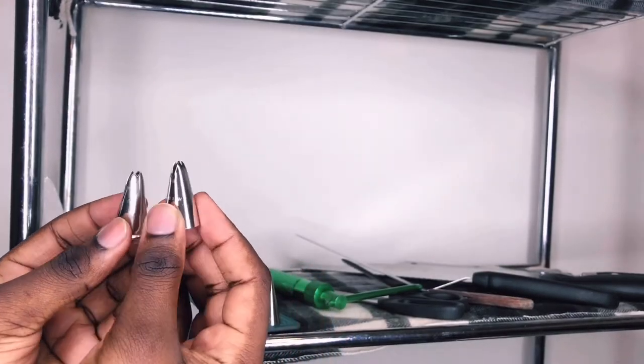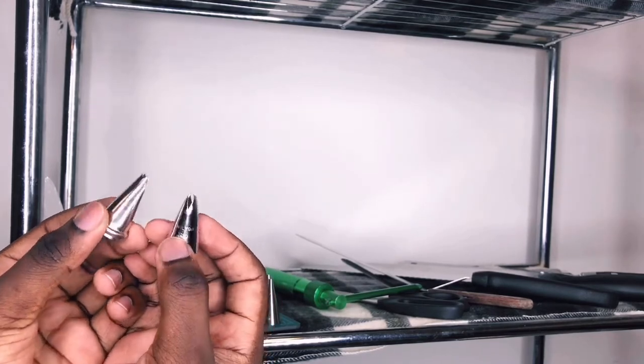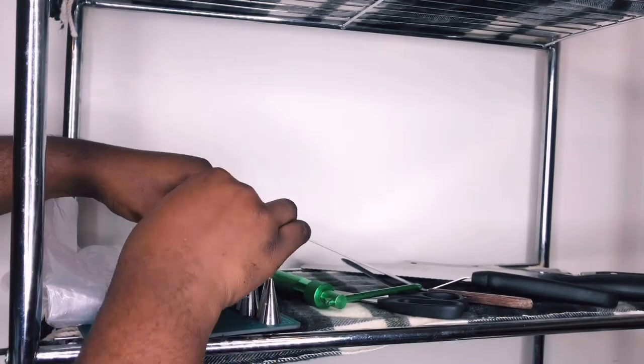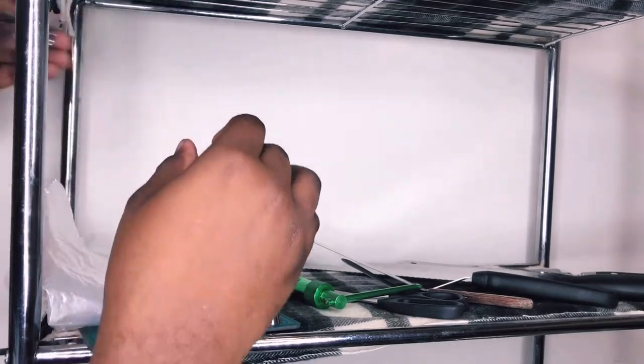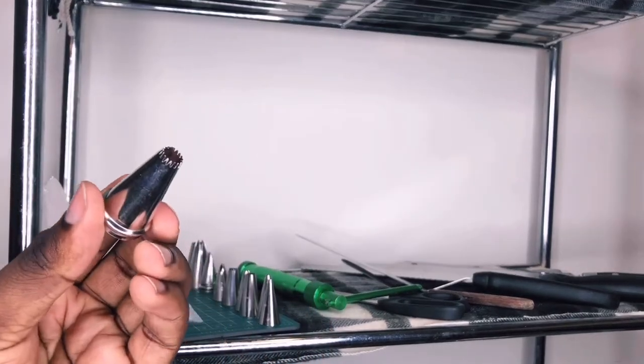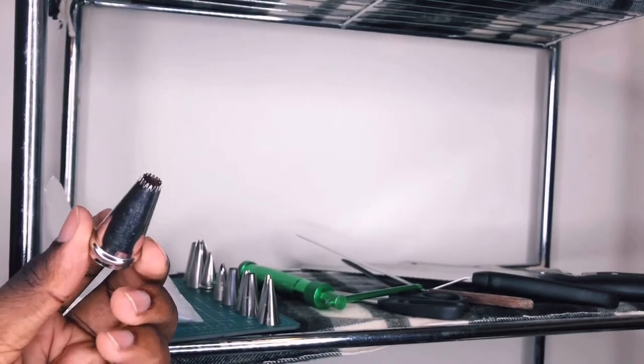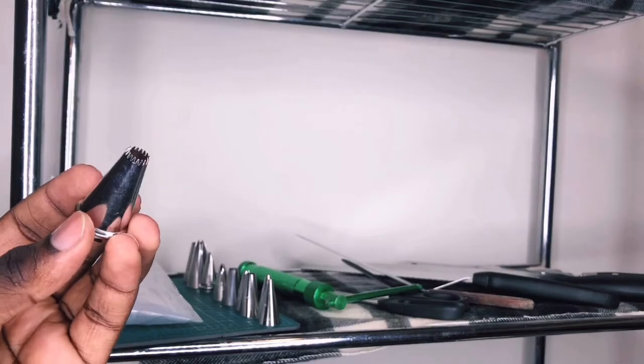Along with that I have two leaf tips — just put green frosting in and I get my leaves for flowers. Next tip is a French tip. This is basically a star tip but with a lot of points.